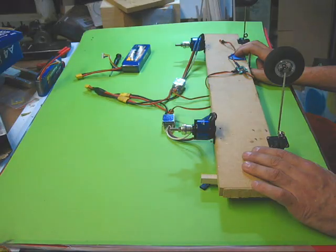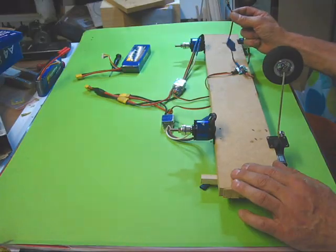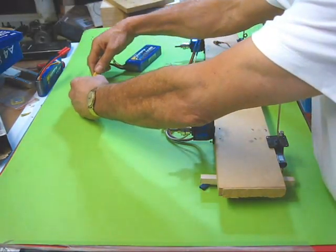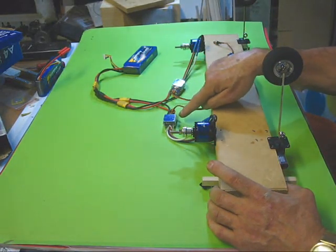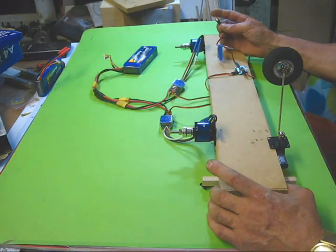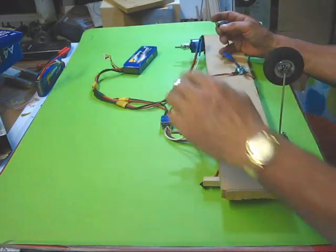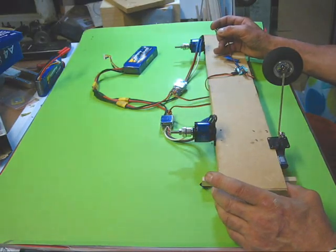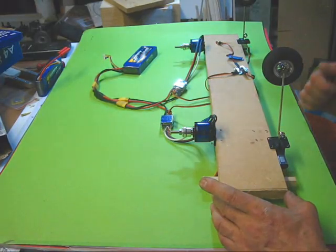Now I'm going to take you through a run on the test bench — two retracts, two motors, two speed controllers, the timer, the arming plug, and the battery. Connect the battery first. The speed controllers beep and the lights flash on each one, showing they've powered up. This is the arming plug that sits on the outside of the model — when you press it, both motors briefly spin to confirm power all the way through. There's then a five or six second delay before the motors start, and then the retracts go up.